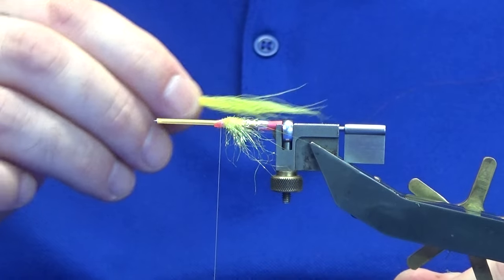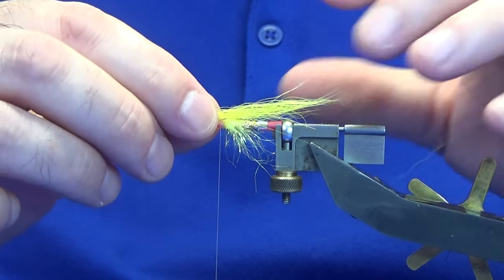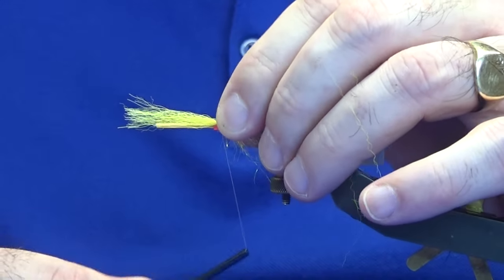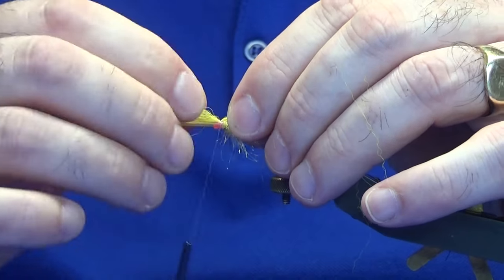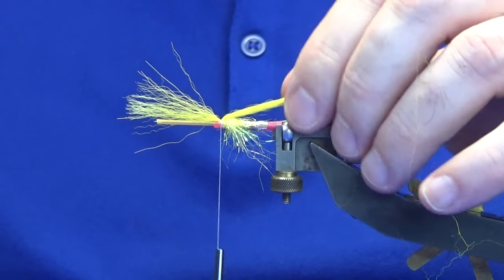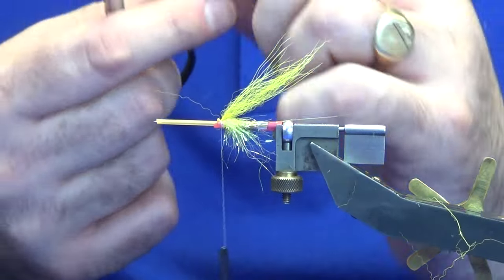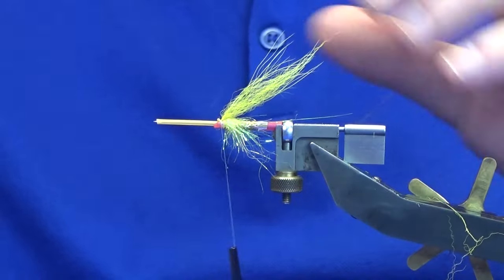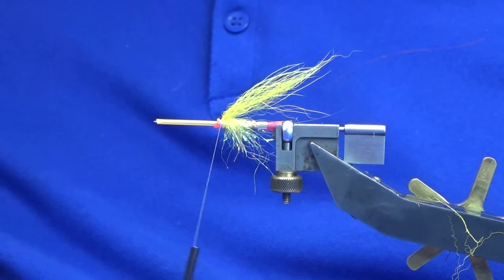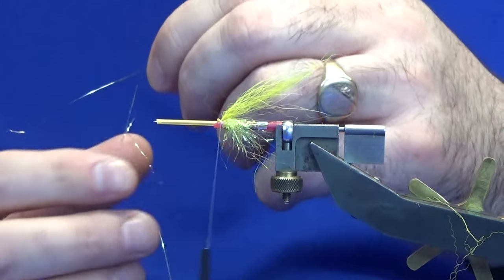The length of the under wing I usually like is around about a length and a half of the tube over the back. Pinch it on top, do a couple of turns to secure. Come in and trim away the waste — don't worry about it sitting up at the minute.